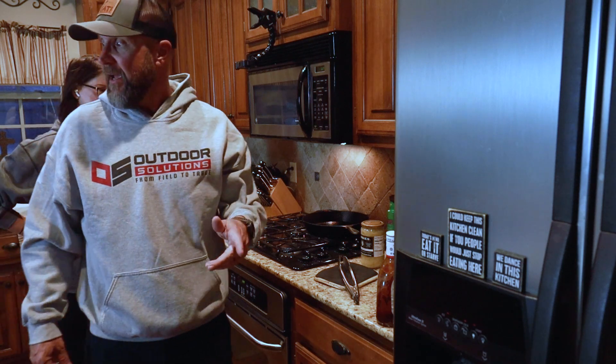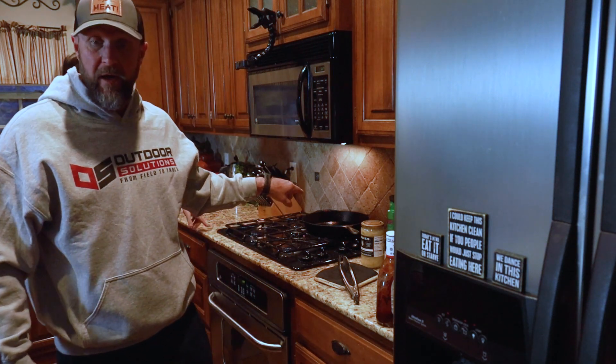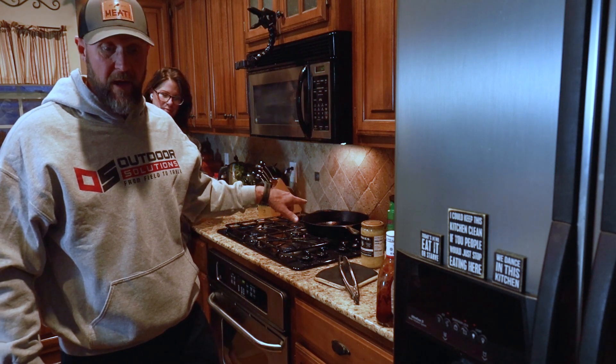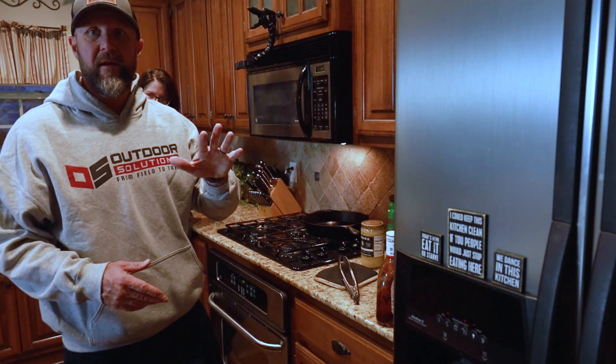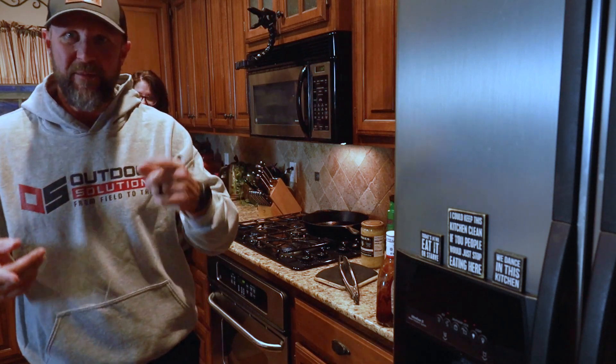We're going to leave it in the refrigerator, let it cool down, and then we'll bring it over, slice it, come back to the cast iron and cook them up, toast the bread, slice it, we'll both try a bite and tell you how good it is. And then we'll tell you to go to field2table.com and check out the recipe.